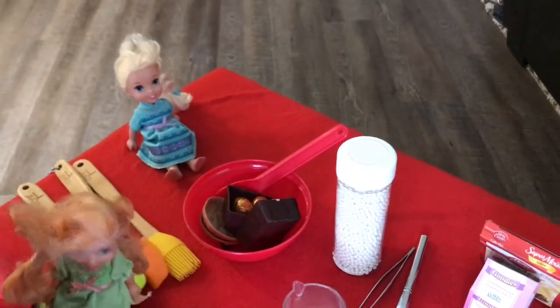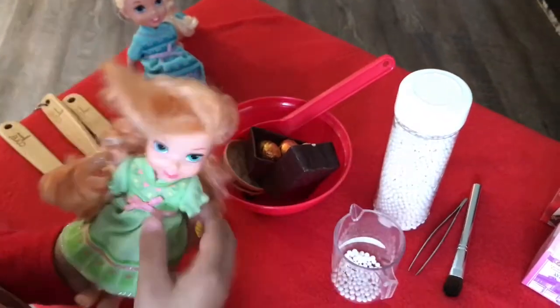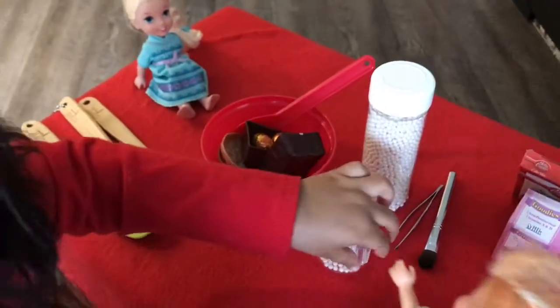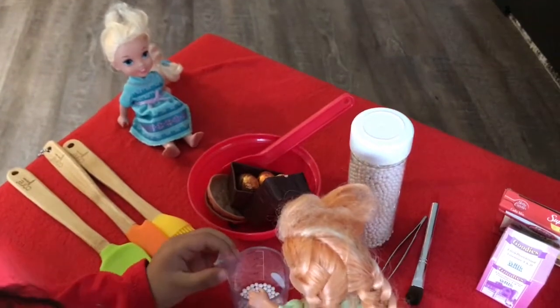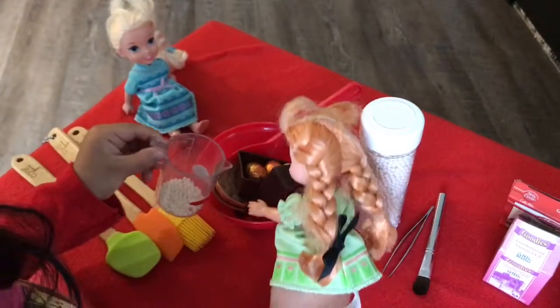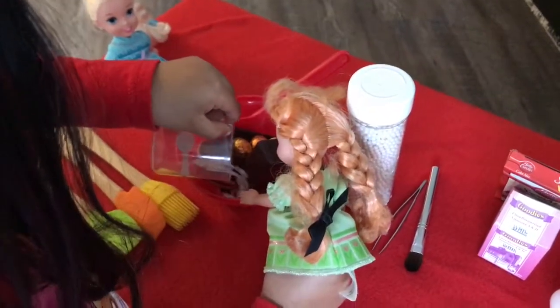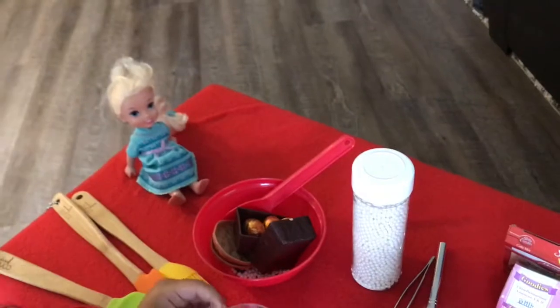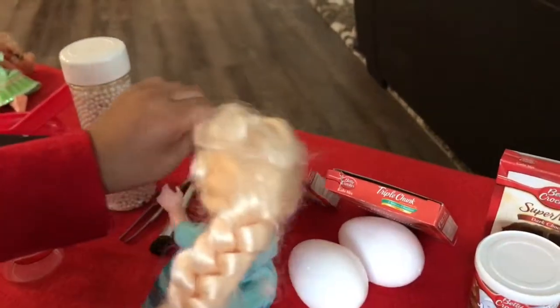I'm going to pour on my milk. I'm going to pour sugar. I'm going to pour the milk. That's enough milk. Now I'm going to pour sugar. The sugar box is so heavy, so I need both hands.